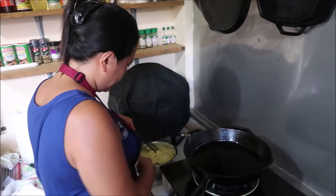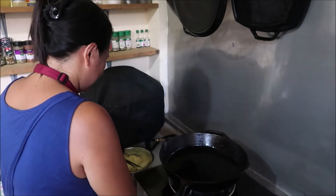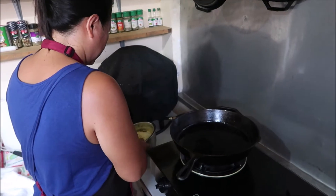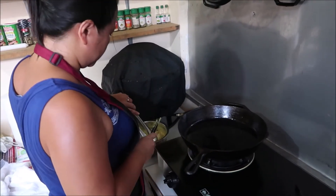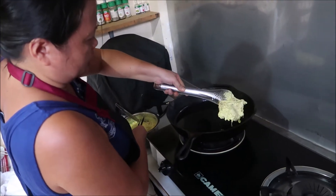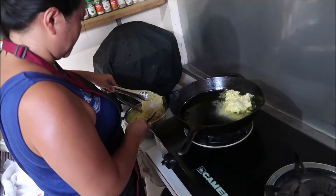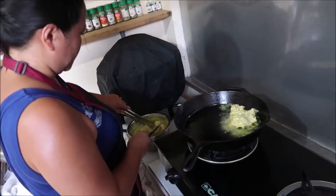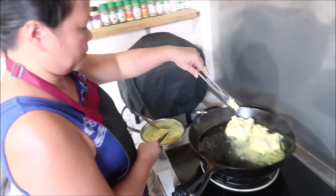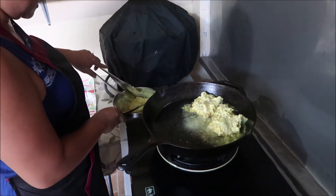Hello folks, we are back for another fun episode of Chef Eden. Today I believe it's Thai turmeric chicken rice. I've never seen this before, I have no idea what she's about to do here, but let's wait and see. Thai turmeric chicken rice sounds interesting.